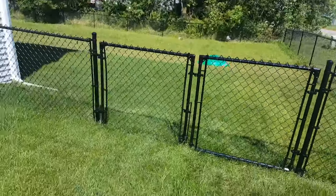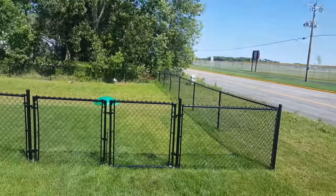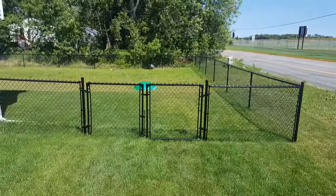All the posts are powder coated, and that's it. Thanks a lot.